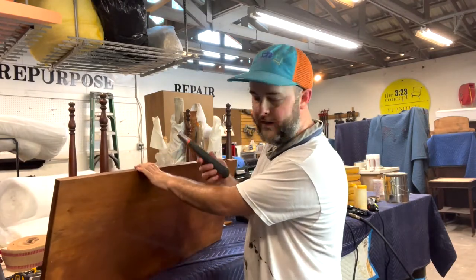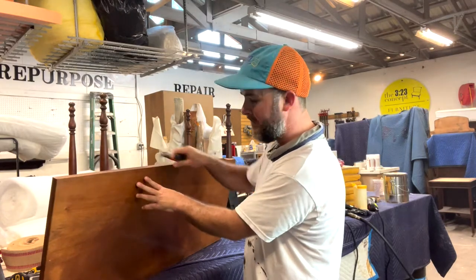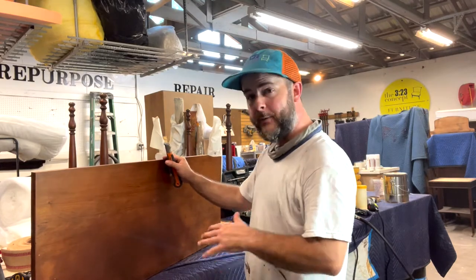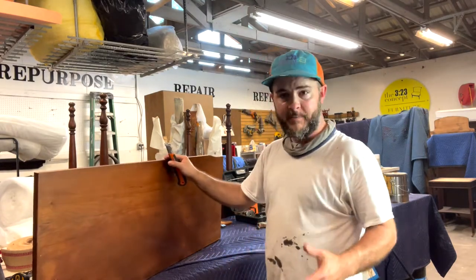It's worth noting to be very careful when you're working next to a finished surface. If you feel uncomfortable that you might slip, put a couple layers of tape to protect the finished surface. The last thing you want to do is clean this up and gouge the top really bad, so just be careful.